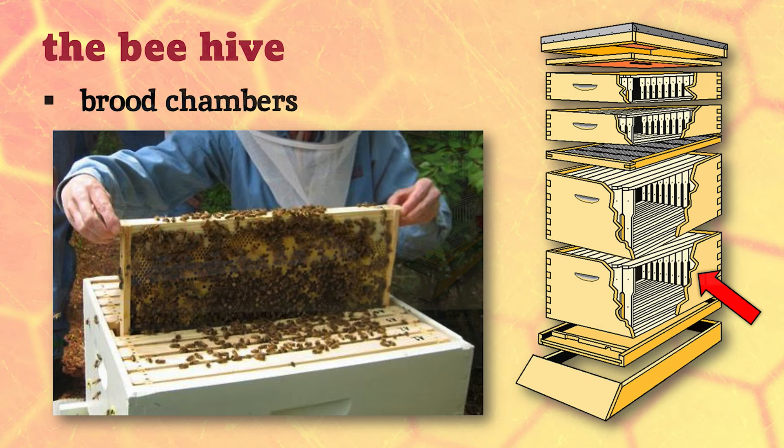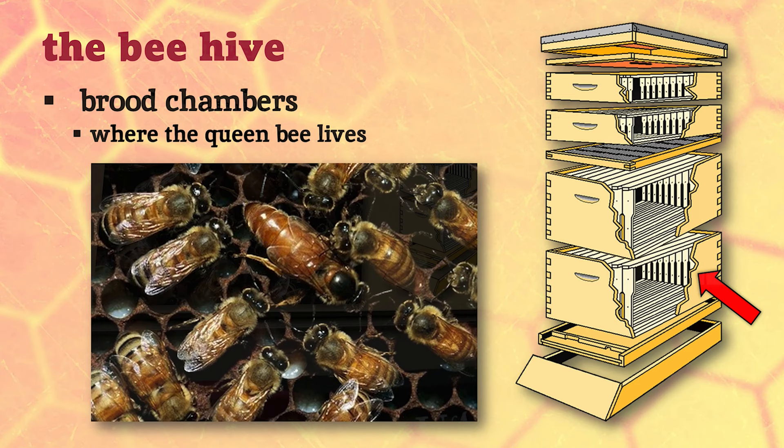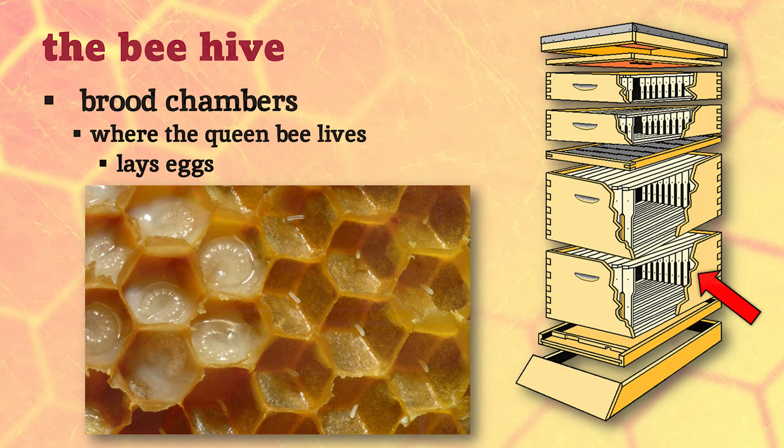Usually the lowest box or two are what we call the brood chambers - 'brood' is our word for the larvae or baby bees. This is where our queen bee lives. You can recognize her because she has a really big abdomen compared to her daughters, the worker bees. At first you may have trouble spotting her, but you'll get an eye for it eventually - it's like playing Where's Waldo in your beehive.